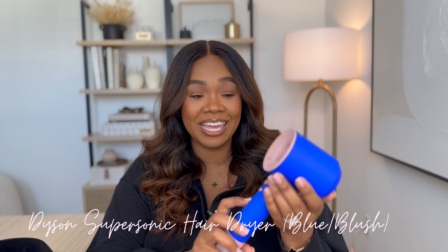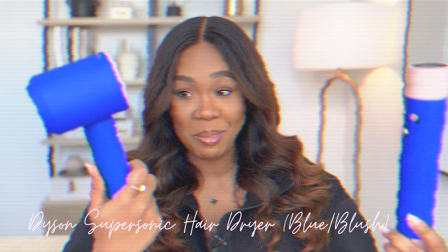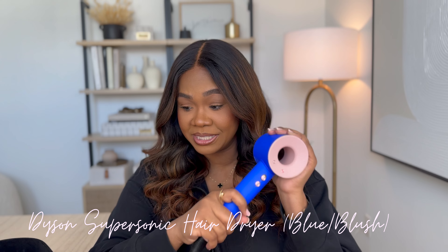Let's shift gears and talk about the Supersonic Hair Dryer. This is the Supersonic Hair Dryer. I got mine — they're both in the same colorway, the blue blush, which is really hard, if not impossible, to get right now. But as we did with the Air Wrap, let's go through what it comes with. It obviously comes with the blow dryer, and it also comes with this storage or presentation case as well. And in the case, it comes with a number of attachments.